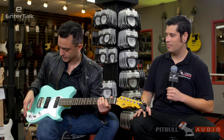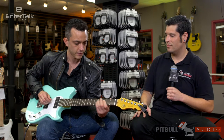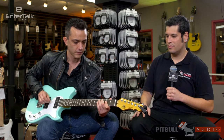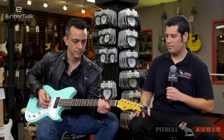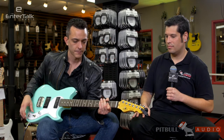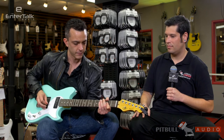So in the bridge pickup we have a humbucker — not coil-tapped. And I can pull the coil on that to make it single.